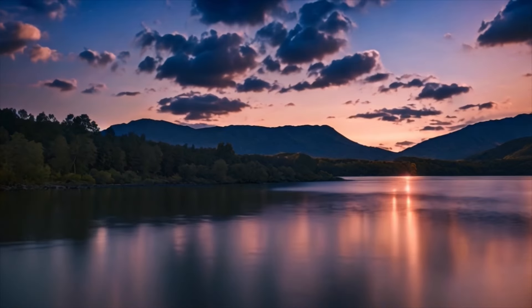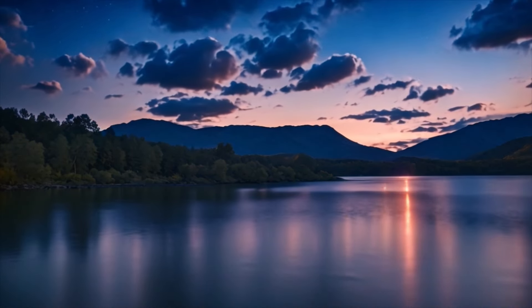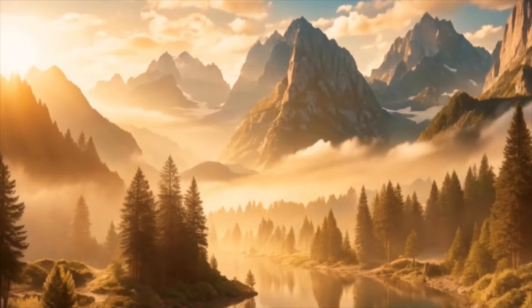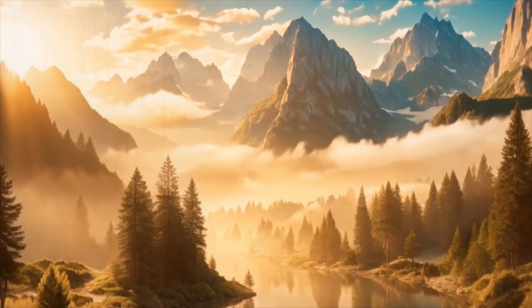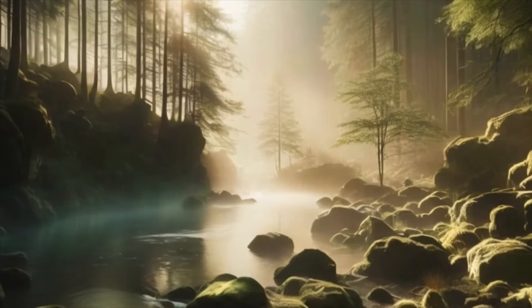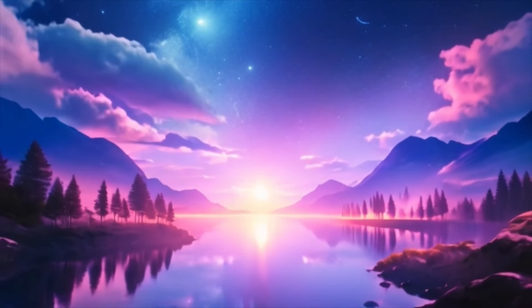Now, bring your awareness to your mind. Notice any thoughts or worries that may be lingering. Instead of engaging with them, simply observe them with compassion, like clouds passing through the sky. Allow them to drift away, leaving behind a sense of spaciousness and clarity.